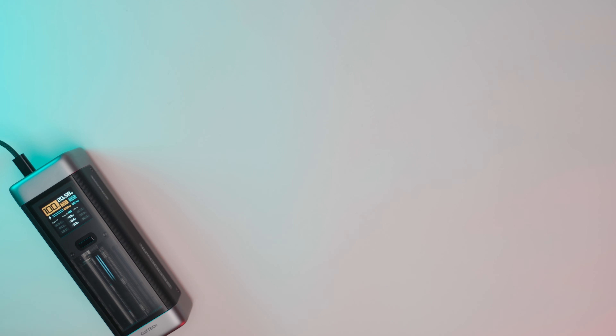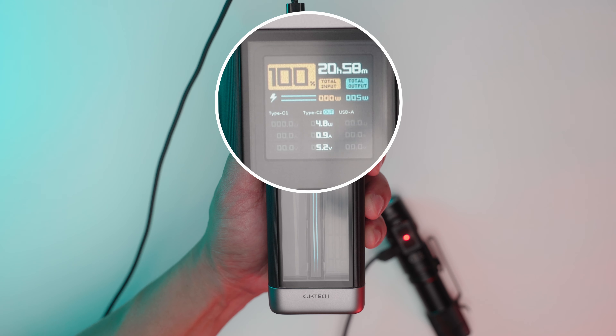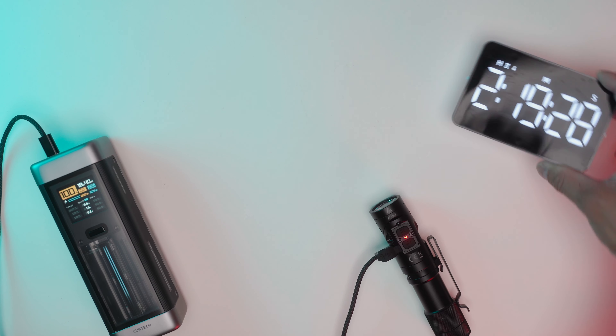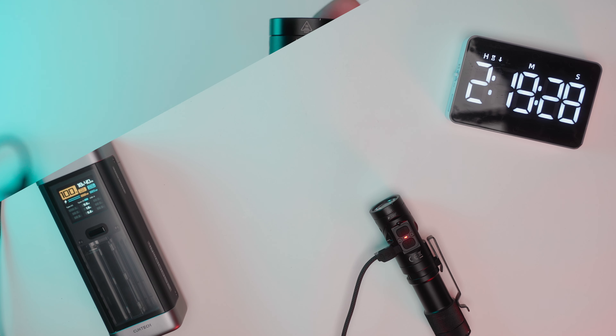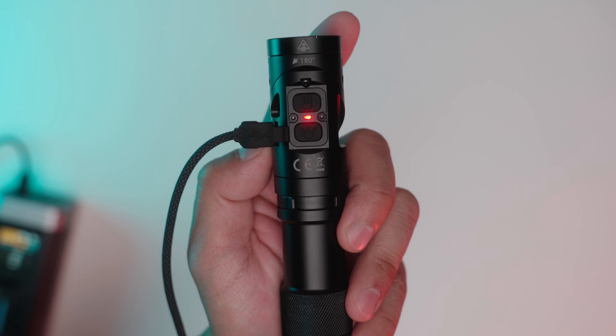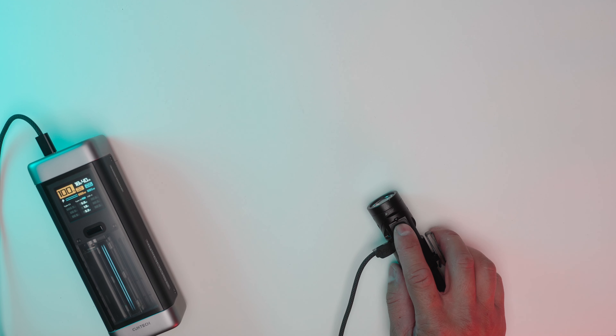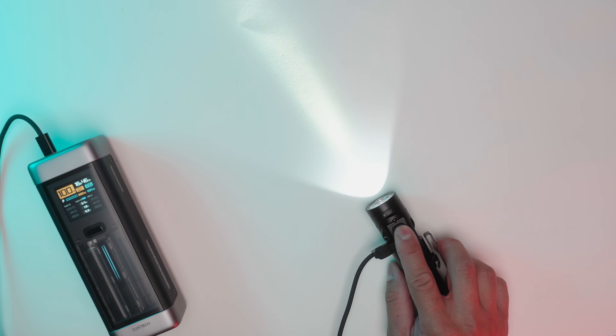Let's take a closer look at the charging process. The L1 charges at 4 watts, or 0.8 amps. The total charge time is 2 hours and 19 minutes. The LED indicator lights show red for charging and blue when it's full. The flashlight remains operational in low mode even while it's charging.